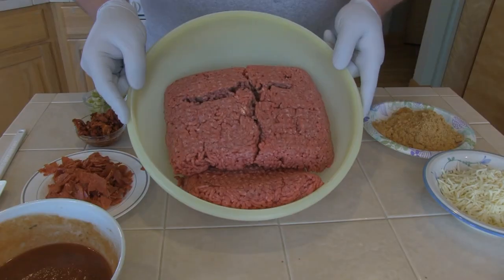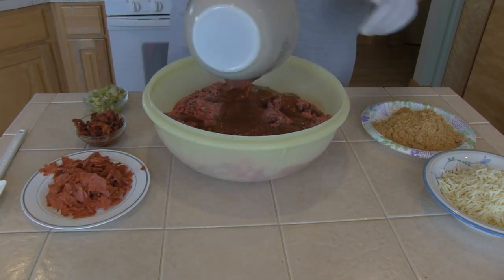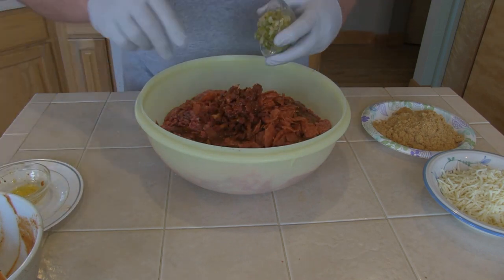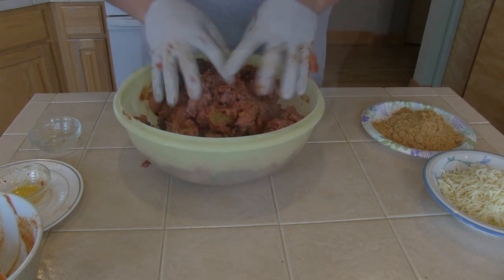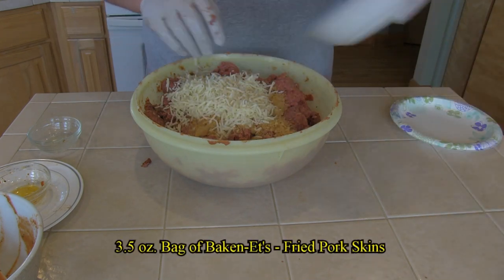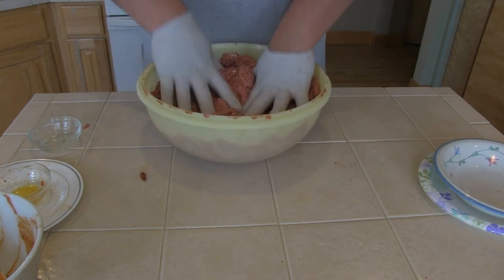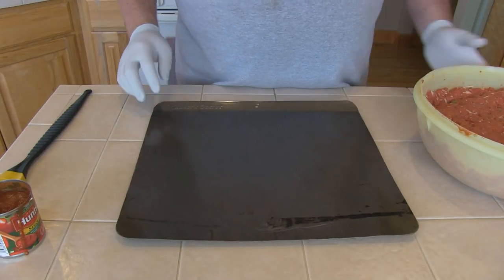Now it's time to prepare the beef. I've got seven pounds of 80-20 ground beef. I'm adding my sauce, then my pepperoni, sun-dried tomatoes, and the sweet onion and Anaheim pepper. Mix this thoroughly. Then I'm going to add one bag of baconettes — crushed — and two cups of mozzarella cheese. Again mix it thoroughly, then cover and place in the refrigerator. I like to let it sit for an hour and let the flavors come together.